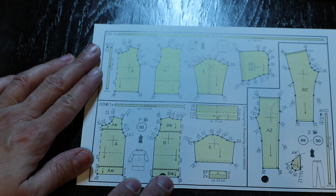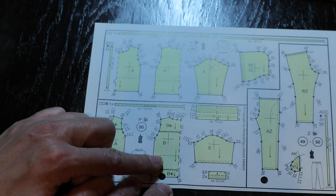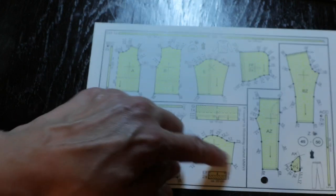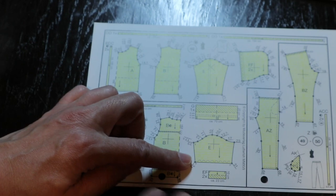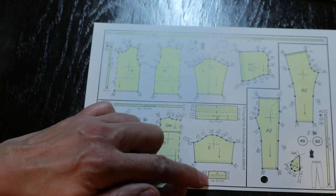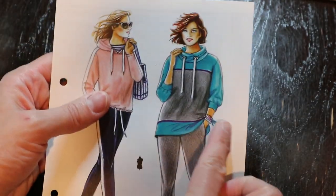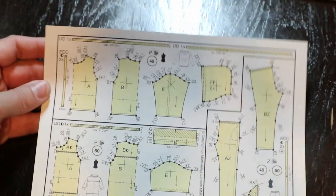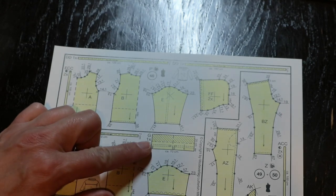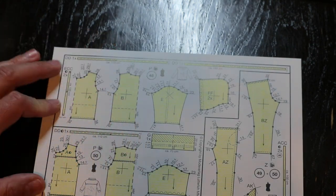With this pattern we have A, our front piece; B, our back piece; E, our sleeve — and this squiggly line here is for gathers. EF times two is your sleeve cuff. As we can tell from the picture, there's a cuff on the sleeve and it's a three-quarter length sleeve, not a full sleeve. We also have our cowl neck and a drawstring for that cowl neck.